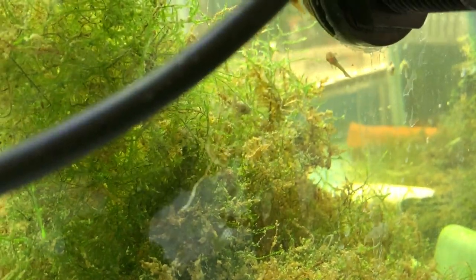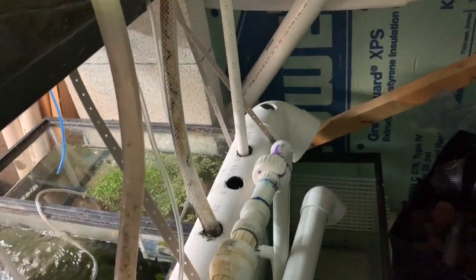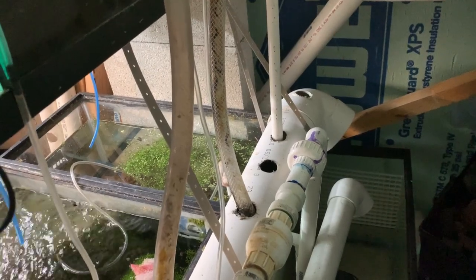Real quick — more baby super red bristlenose plecos! This is their third batch of babies, which is pretty cool.